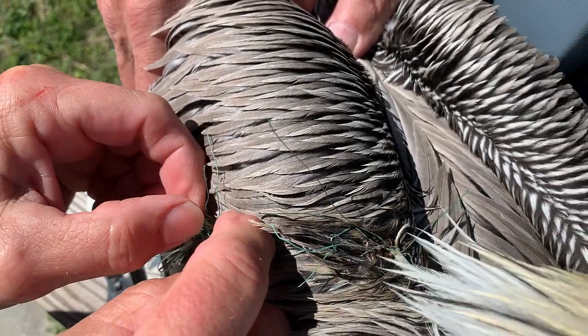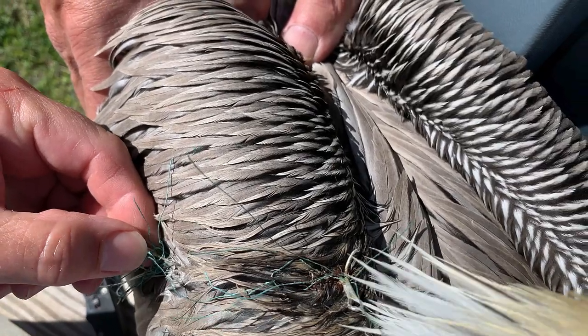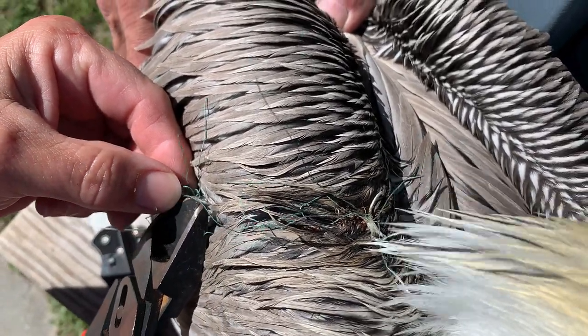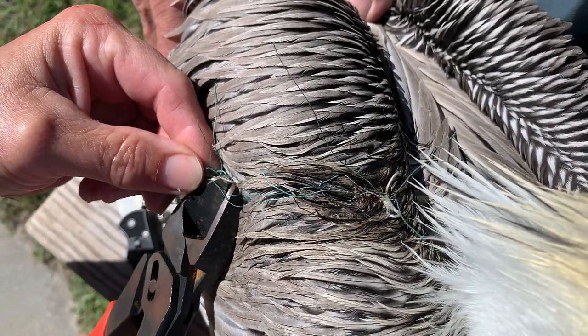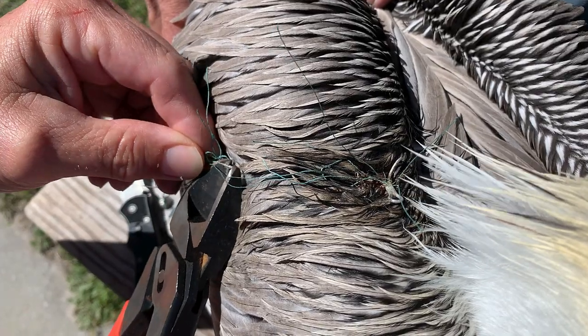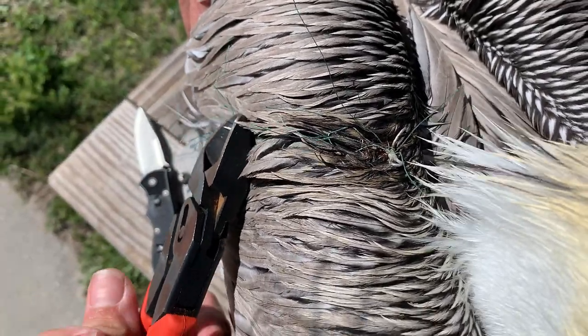Remove the hook by cutting the barb and backing the hook out, while being very careful not to cut or bend the bird's feathers. If the barb is embedded in the bird's flesh, push the hook through until the barb emerges from the skin and then clip the barb. When cutting the barb, be careful to protect your eyes from the snapping metal.